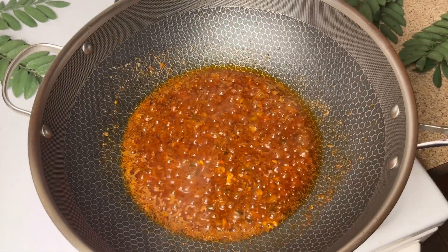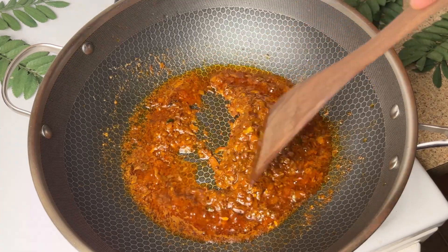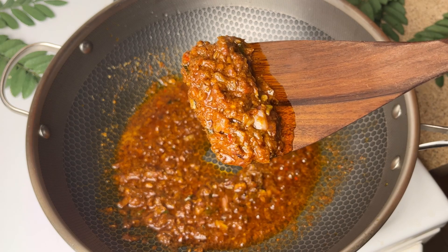Cover and cook for 8-10 minutes on medium to low heat for a beautiful gravy. After 8-10 minutes, remove the cover — the gravy will be at this stage: oil has separated and it has been cooked well.